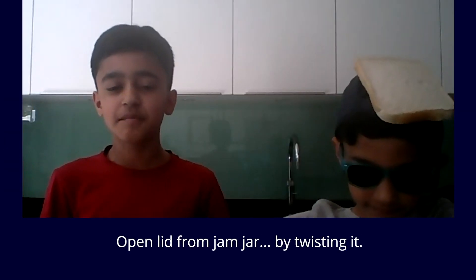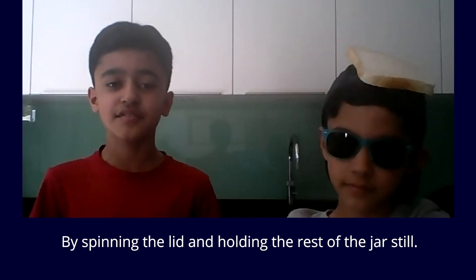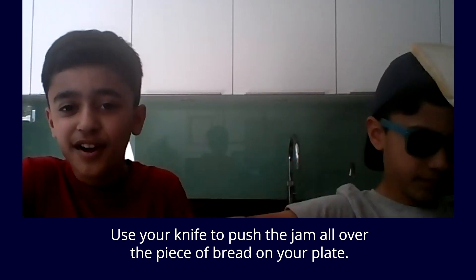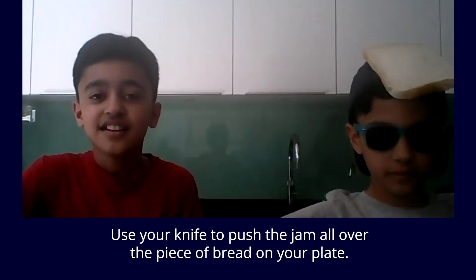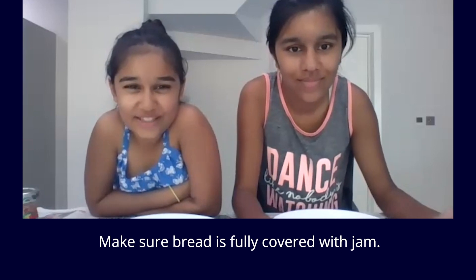Open the lid from the jam jar by twisting it — spinning the lid and holding the rest of the jar still. Scoop jam out and spread on bread. Use your knife to push the jam all over the piece of bread on your plate, pushing jam around the bread on the plate. Make sure the bread is fully covered with jam.